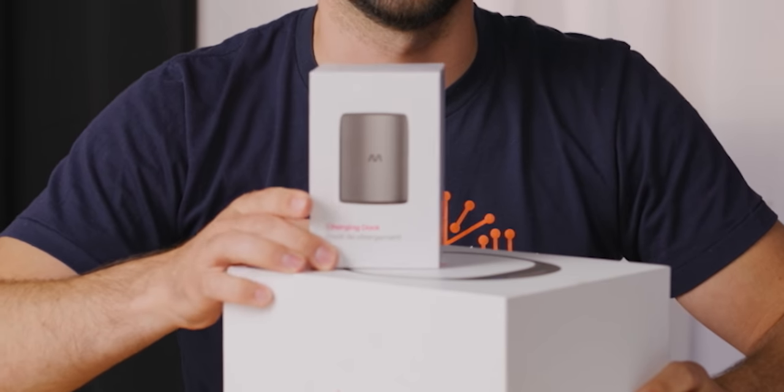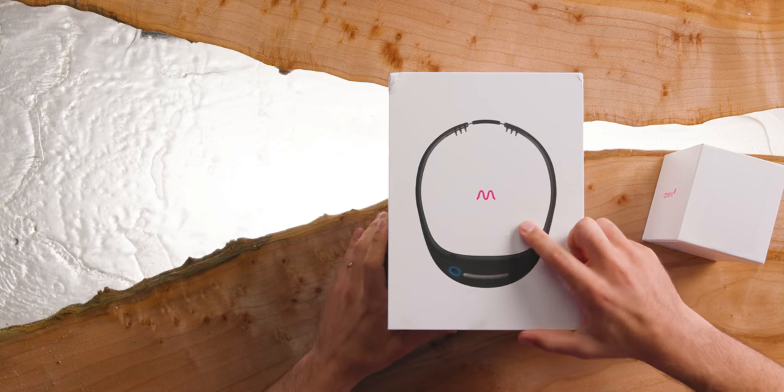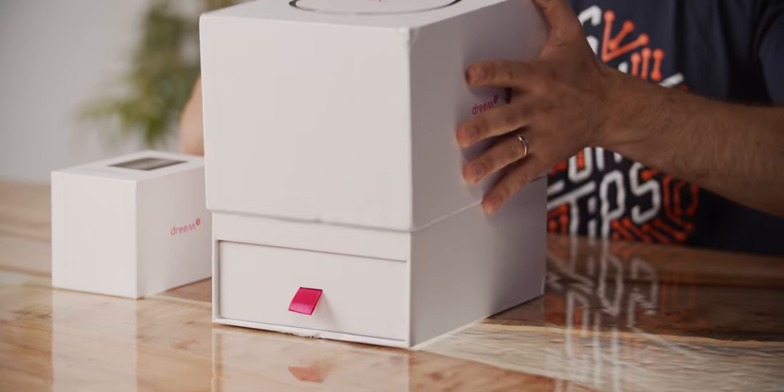There are two boxes here. One is the headband itself and one is a charging dock. I went home with only one box and didn't have the charger. But fortunately, as we're about to find out, there is a USB charging cable in here. So let's talk more about those after we see the main unit.